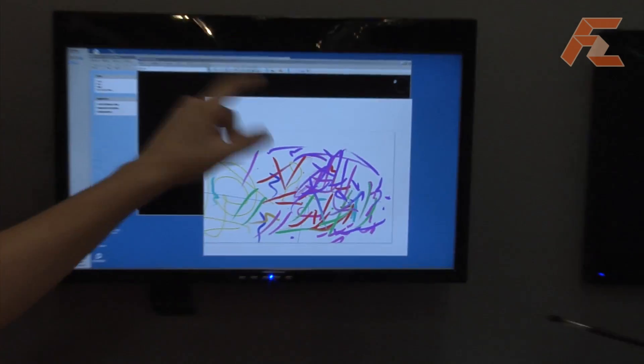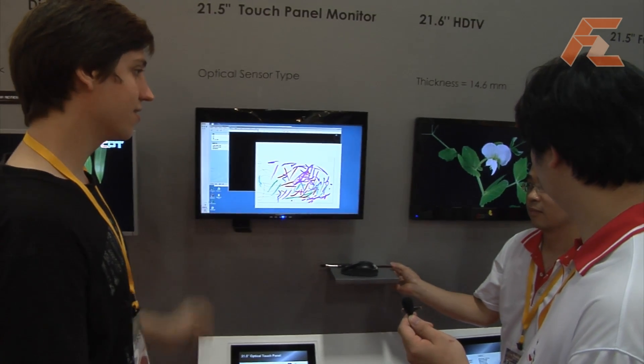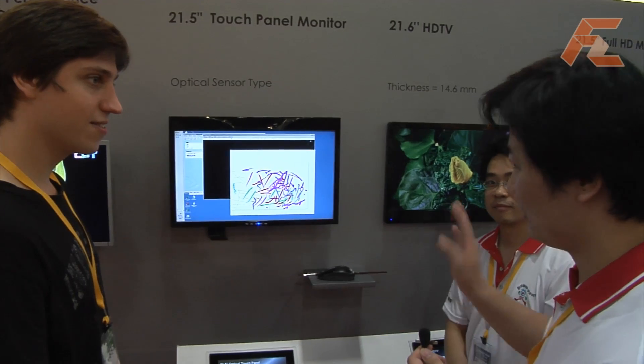How many touches can there be at the same time? Two, five, ten? Not limited. It's unlimited? No, no limited.